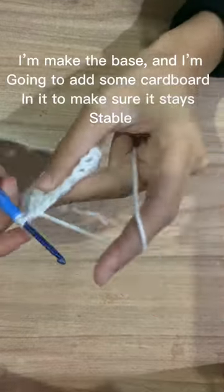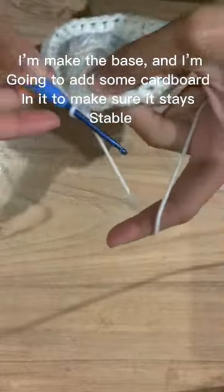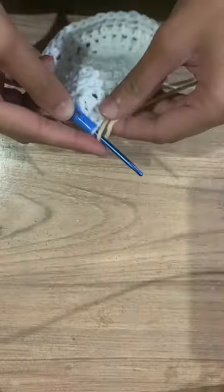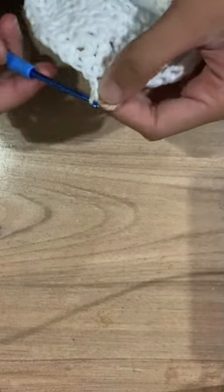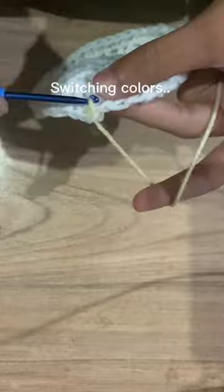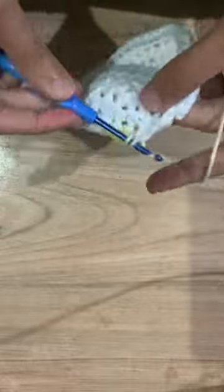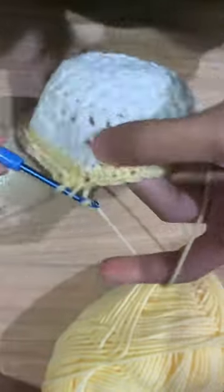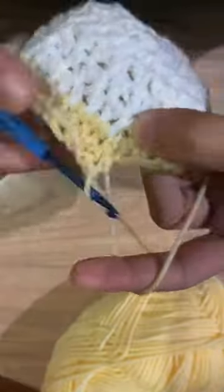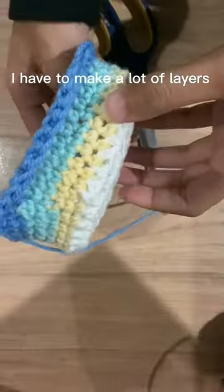I make the base and I'm going to add some cardboard in it to make sure it stays stable. Switching colors. I have to make a lot of layers.